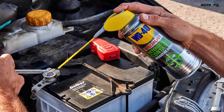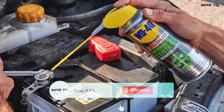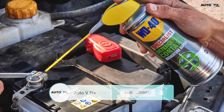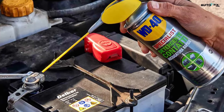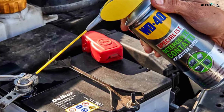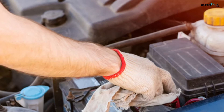Step four: apply anti-corrosion spray to the battery posts and connectors. Apply plenty of spray to prevent rust or debris from accumulating again in the future. Spray both the positive and negative terminals of the battery as well as the inside of the wire connectors. Use a clean rag to wipe off excess spray.